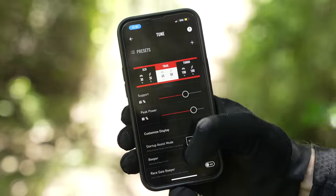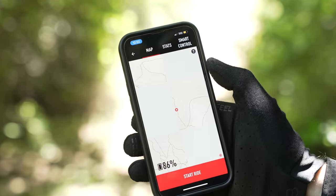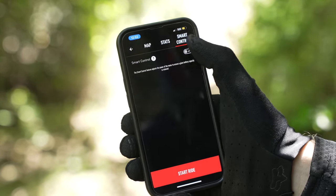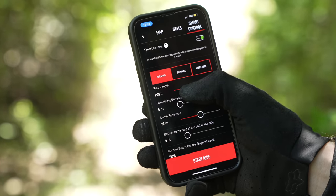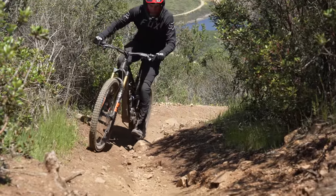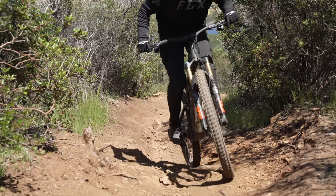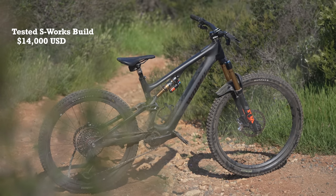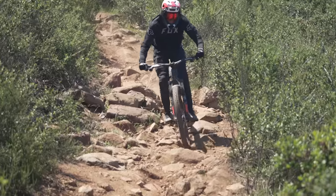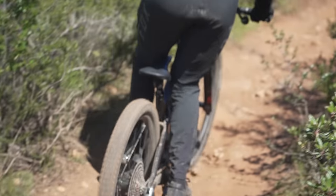Like most e-bike apps, Specialized's Mission Control app offers all the usual motor adjustments and the ability to run system diagnostics or record a ride. One standout feature is Smart Control, which allows riders to input how much battery they want remaining at the end of a ride based on distance or duration, and the system will provide the correct amount of assistance to achieve that goal. Riders can also enter a target heart rate and the system will adapt the support it provides to keep you in that zone. The price of the Levo SL is not cheap — the S-Works build we tested retails for $14,000, while the entry-level Comp Carbon starts at $8,000. The good news is that all build kits come spec'd with Fox 36 forks, reservoir shocks, and trail-rated wheels and tires.